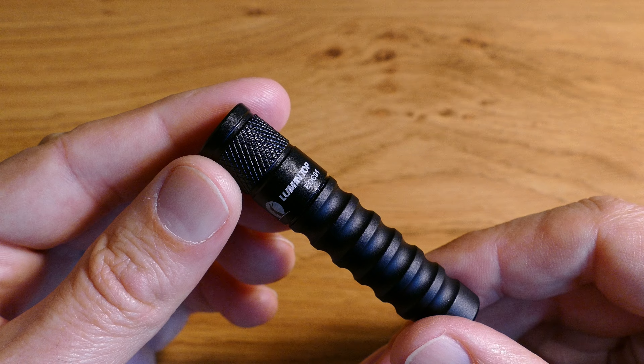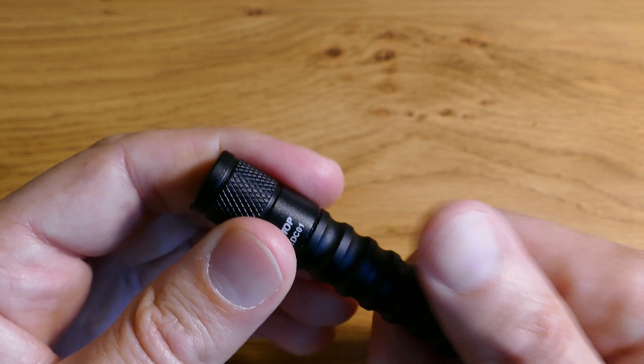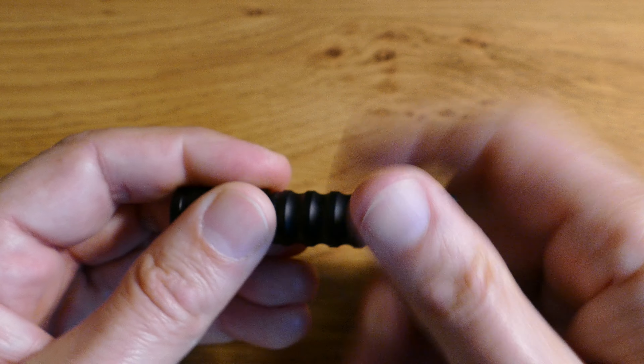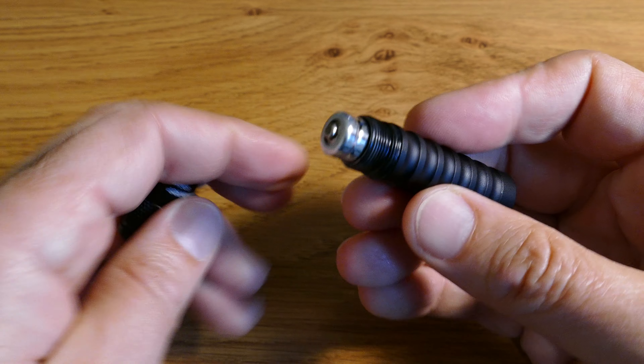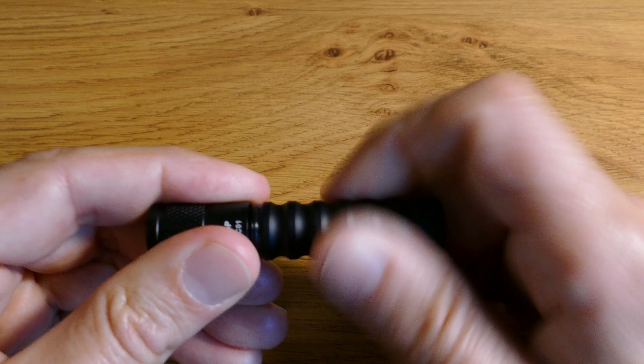I'm running the EDC-01 currently on just a standard Energiser non-rechargeable AAA battery, which is probably the best thing you can do with these little keychain torches.